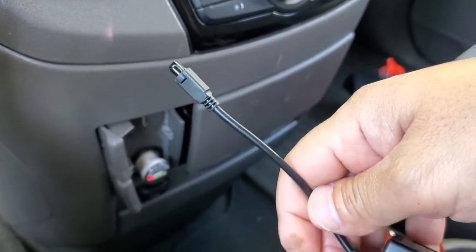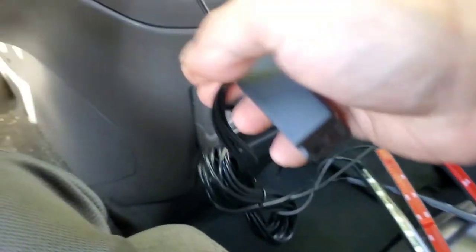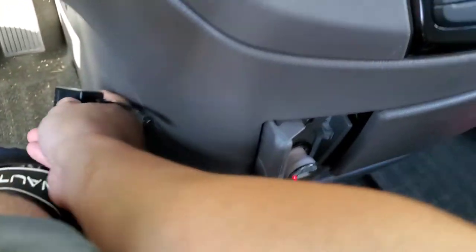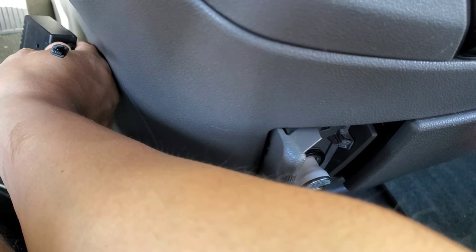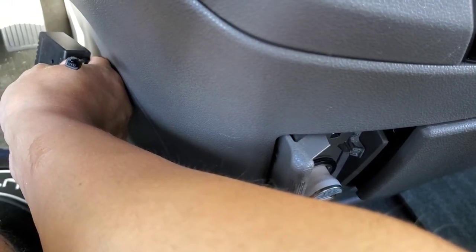Now the antenna is actually right here, so if this is hiding or blocking, you won't be able to control it with the remote control. I'm going to figure out a way — probably 3M tape it and put it up like this — so we don't have any issue accessing the antenna and controlling it with the remote.